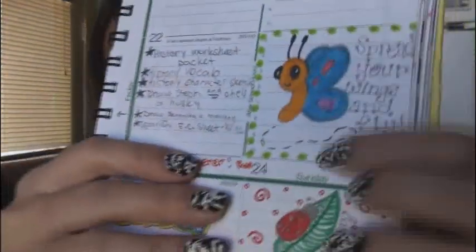Hey everyone! In this video I'm going to show you how to draw this really cute butterfly doodle. And if you haven't watched my planner doodle video, go ahead and check that out because I show you all of the doodles on these pages and there's quite a few.